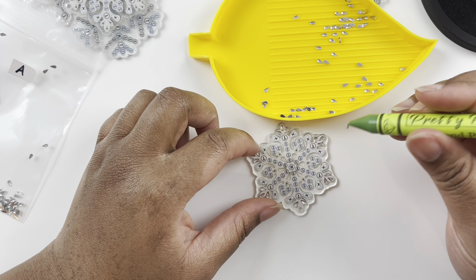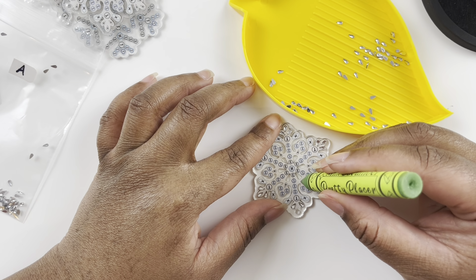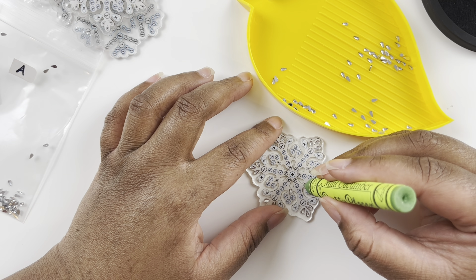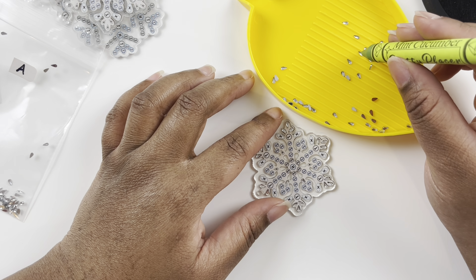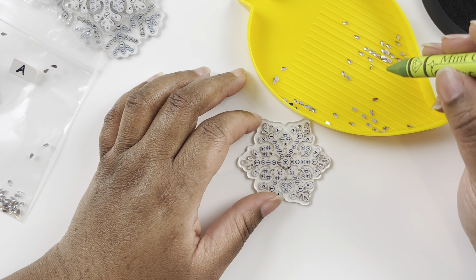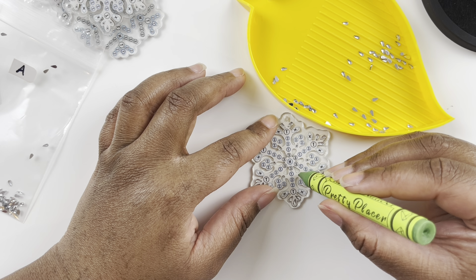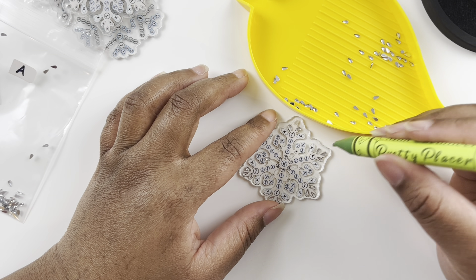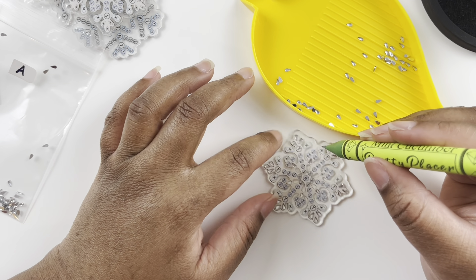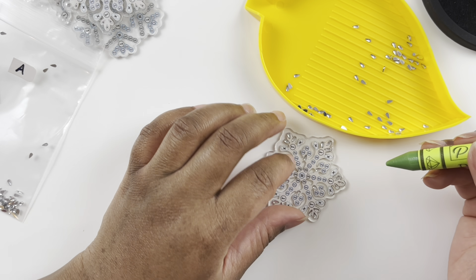My husband wanted to get me a couple of diamond paintings for Christmas. I went on the Diamond Art Club site and a lot of the Black Friday paintings I had on my wish list were out of stock. So I just picked two others that have been on my wish list for a while — I'll show you guys what I got after the holidays.